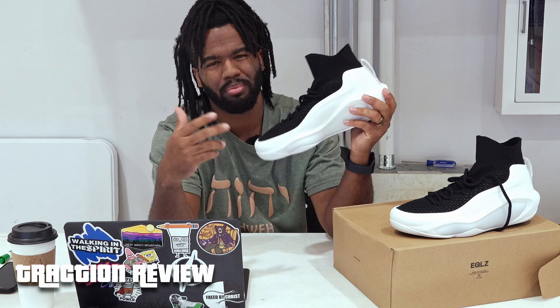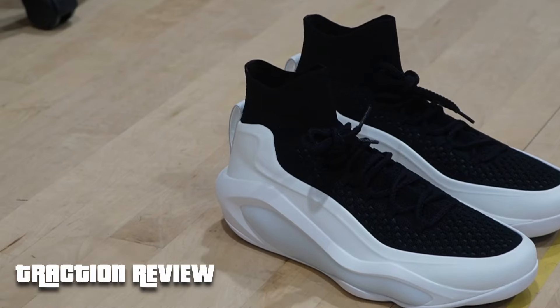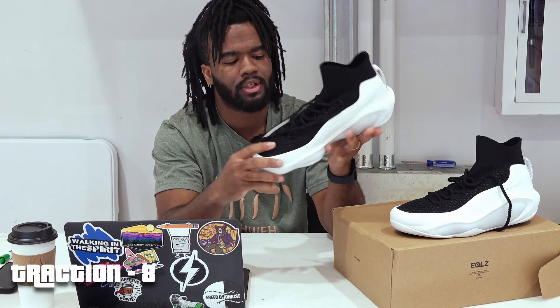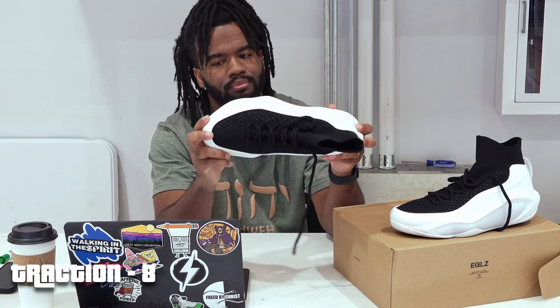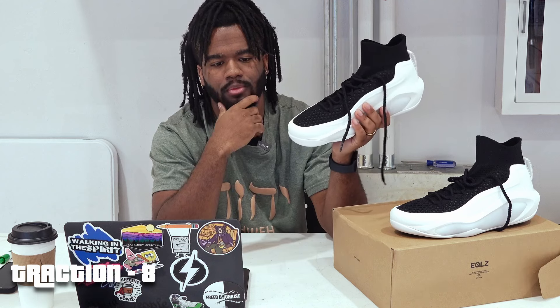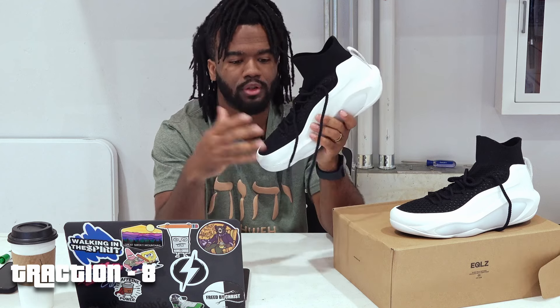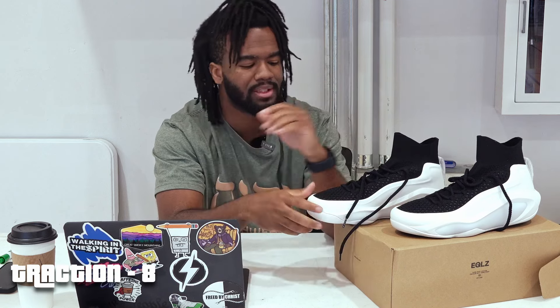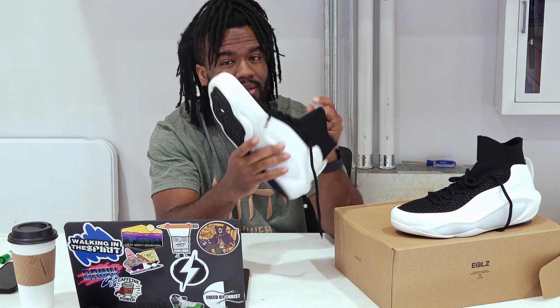When it came to traction, I think if I played in them a bit more I could give a better review, but out of 10 I'll give the traction about an 8. I was training on a slippery floor that hadn't been cleaned, and even then the shoe was still keeping me solid.